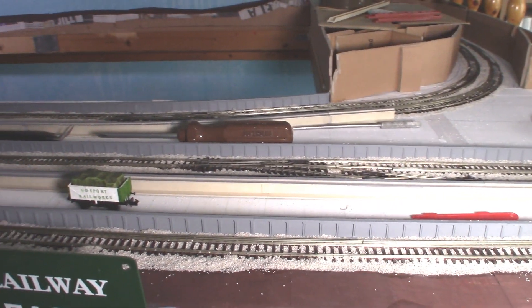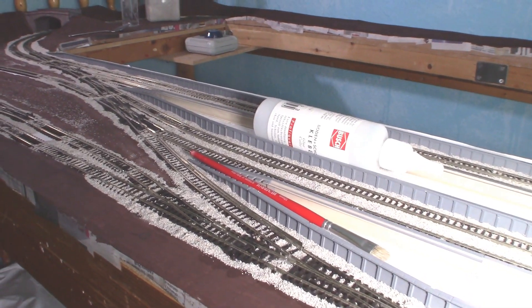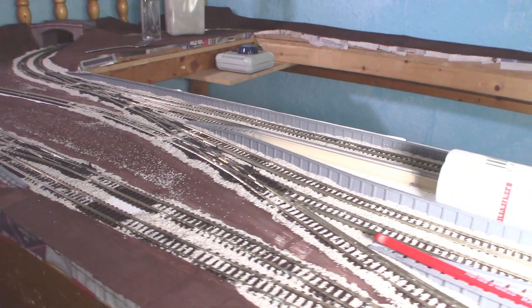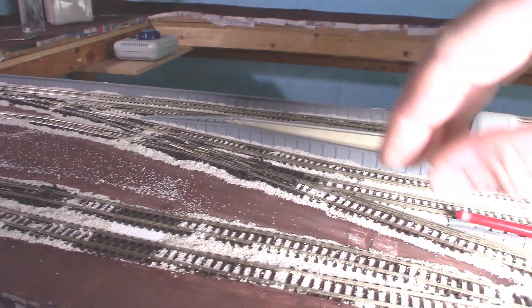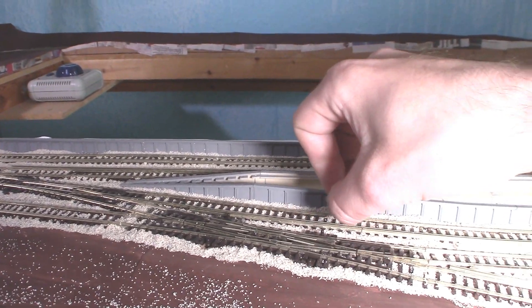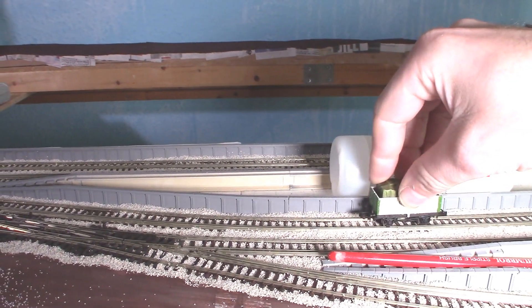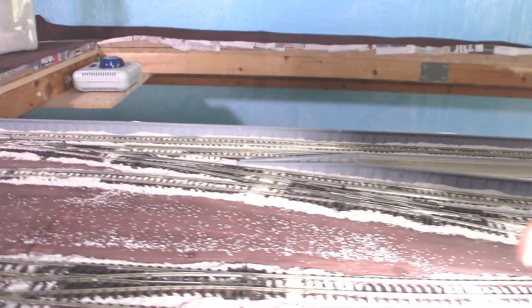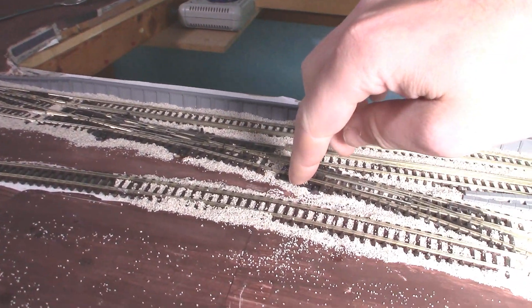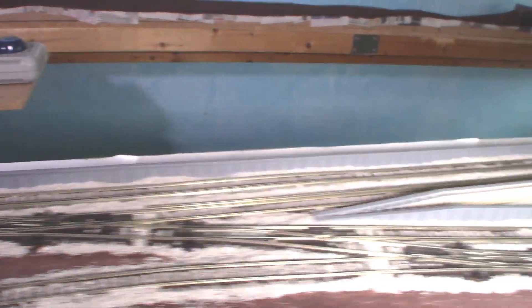Here we are with all the ballasting done, and it's turned out quite nicely this time. I think I've actually worked out how to do ballasting. It's all solid and it doesn't seem to be impeding any of the track. I'm using my self-painted locomotive just to test where it needs clearing out. I still need to vacuum up all the loose bits and do a few spots here and there where I missed some ballasting.